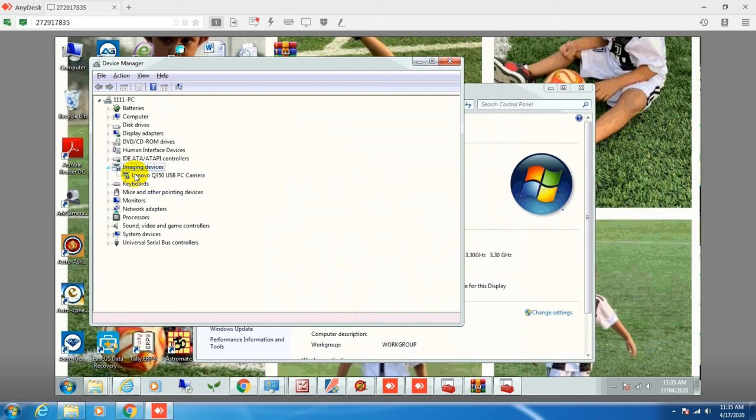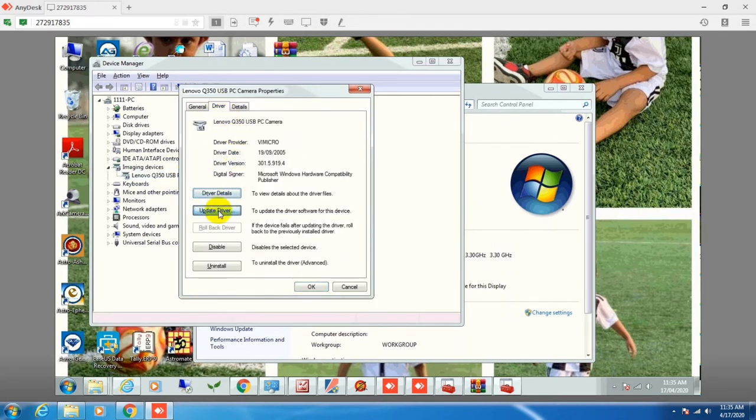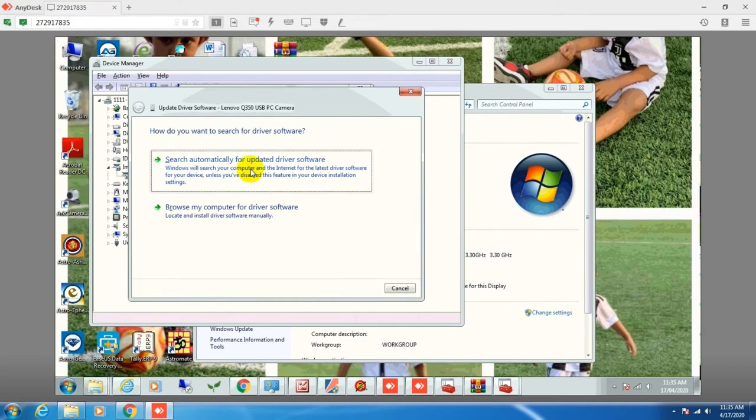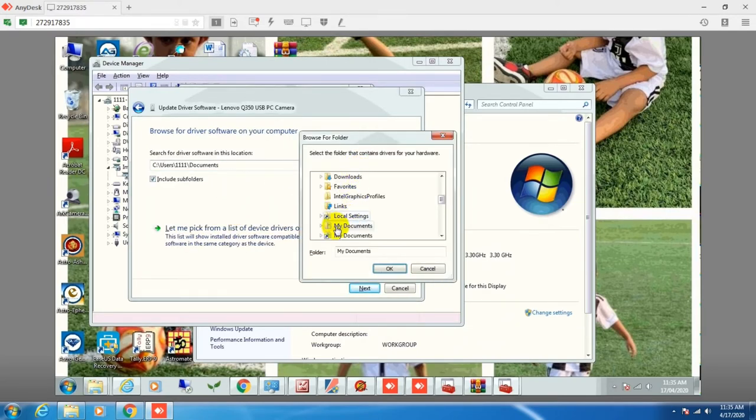This driver installed is a Lenovo driver, but I am using a PCCAM webcam, so this driver is not suitable for my cam. I want to install the original driver for the PCCAM. I have already downloaded the original driver.